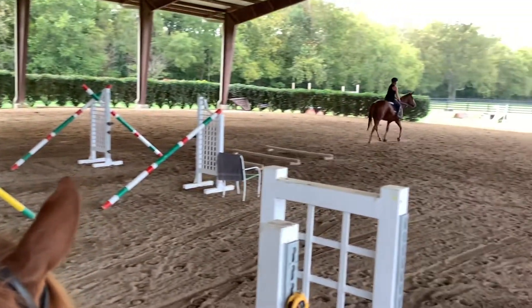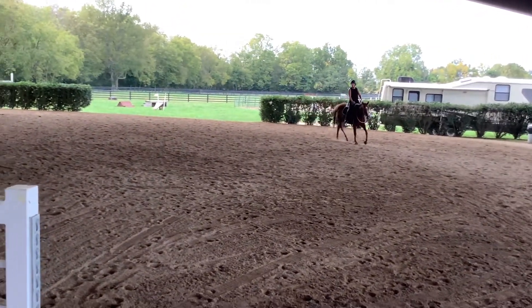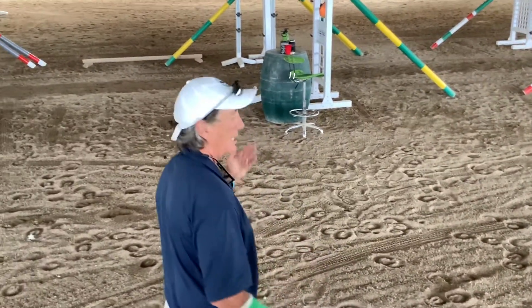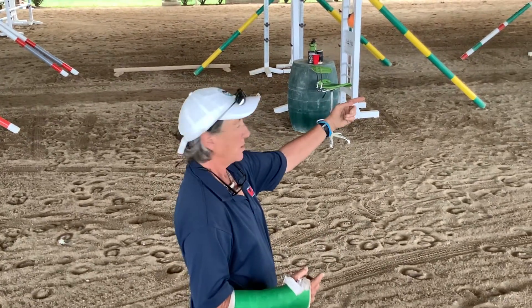And then we're going to turn right, go between the poles and back up the middle. My point being here is that when we start young horses with gymnastic exercises, I always make something set up so they can go through all those poles and standards first.